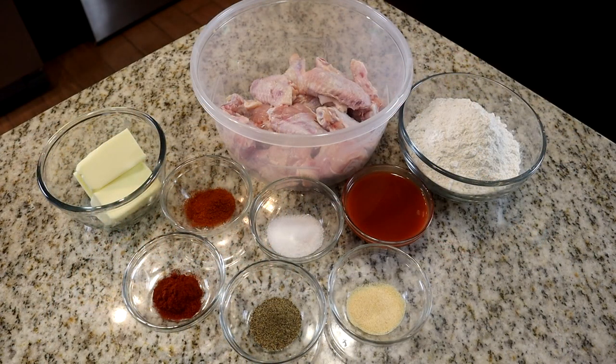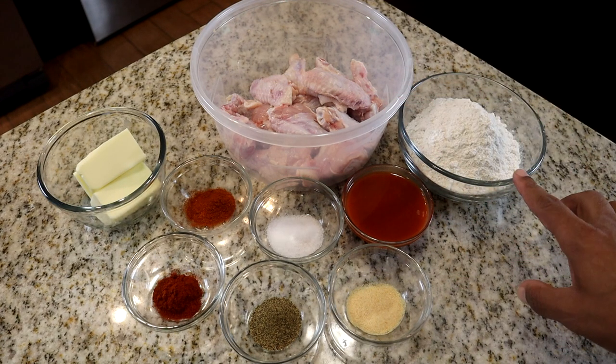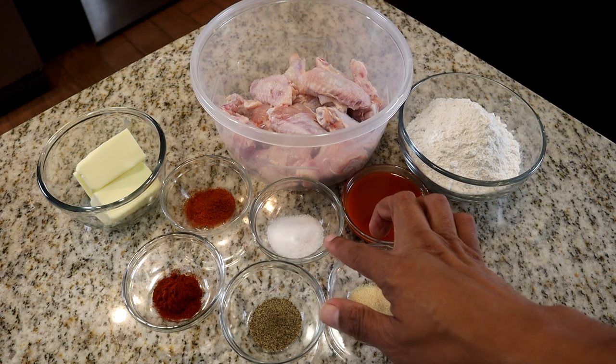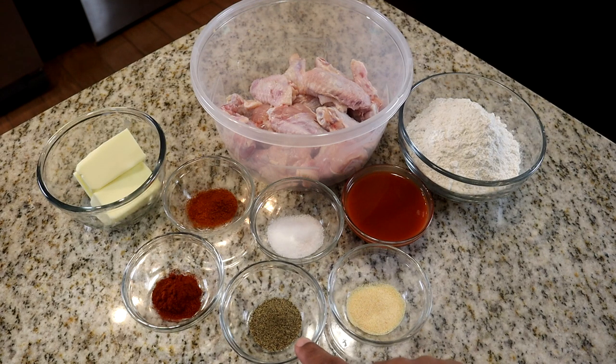I've already cut and cleaned the chicken. Here are the specific measurements: three-fourths cup of butter, about a pound and a half to two pounds of chicken, one and a half cups of flour, half a cup of hot sauce, two teaspoons of salt, one teaspoon of cayenne pepper, one teaspoon of paprika, one teaspoon of pepper, and one teaspoon of garlic powder.